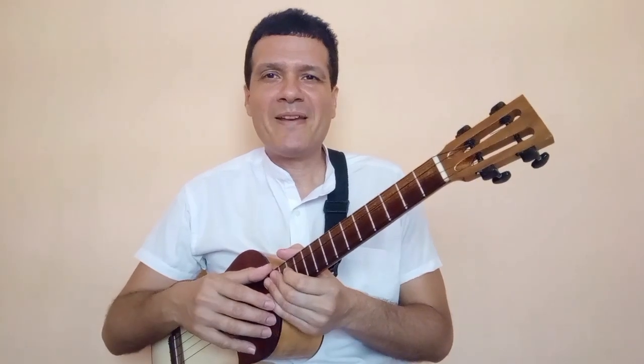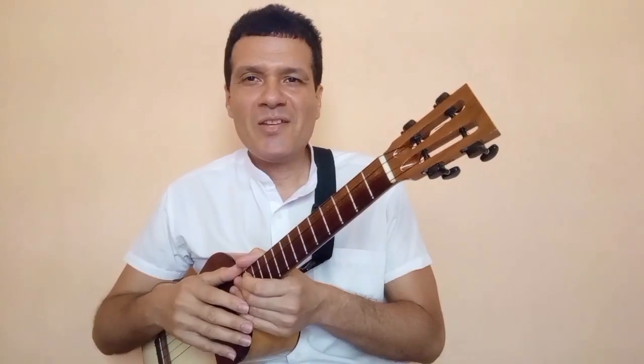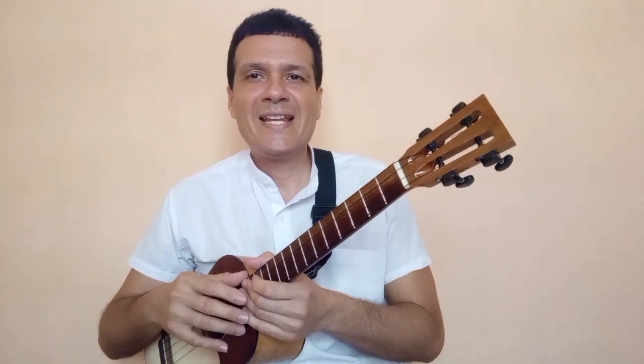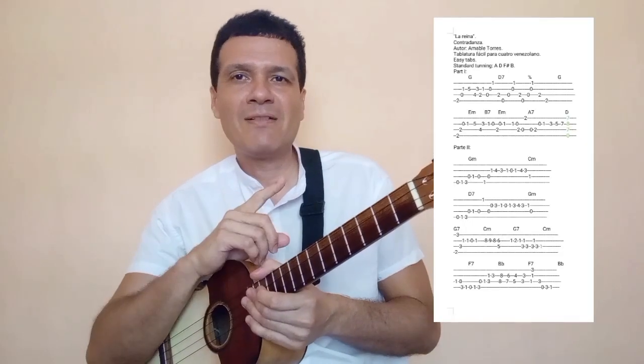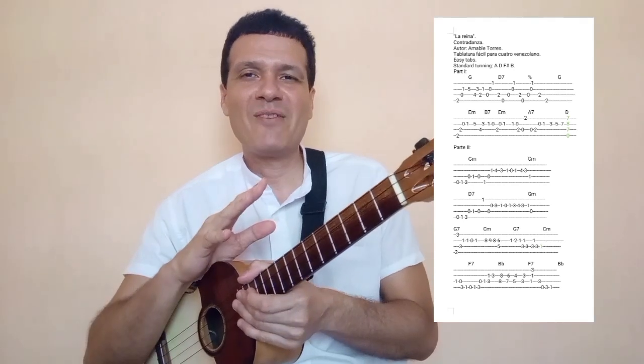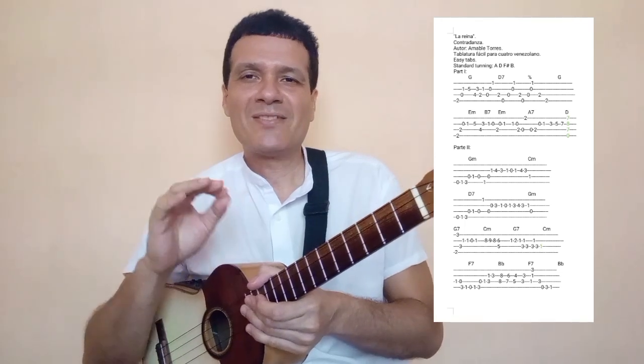Vamos a pasar a la escuelita, vamos al cuadernito para que vean cómo está ese tutorial, cómo está esa tablatura que tengo por allí. Ya en videos anteriores hice hincapié en la importancia de conocer la melodía. Mira la estructura de la tablatura: es una tablatura con la melodía básica, las notas básicas que debes tener en cuenta para sacar la canción.